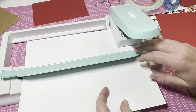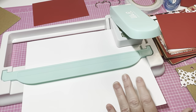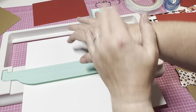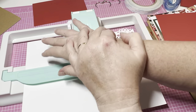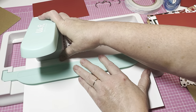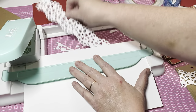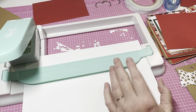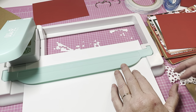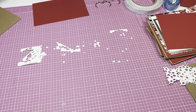I'll just punch once and give you your answer — and absolutely, it punches just fine. Might as well go ahead and use it in my book. There you go, it punched out just fine. So yes, it does take 12 by 12 paper, and yes it will punch through thick cardstock. There is the answer for that one.